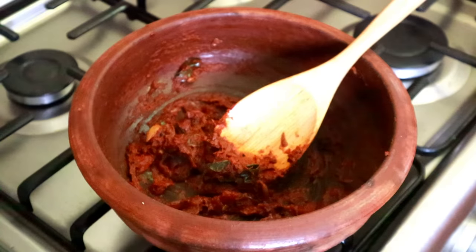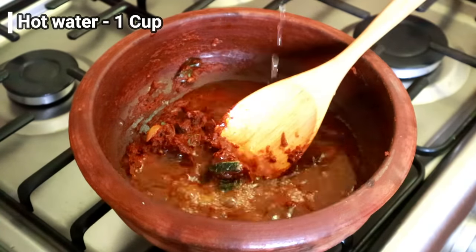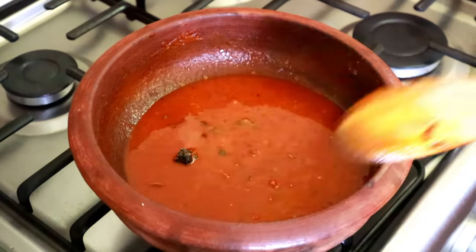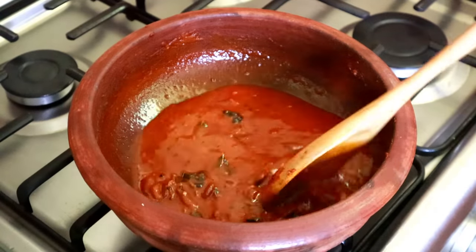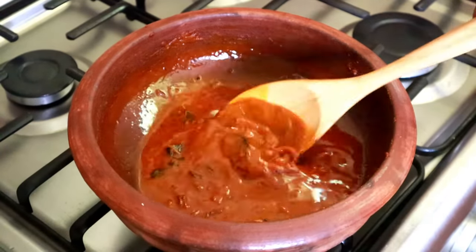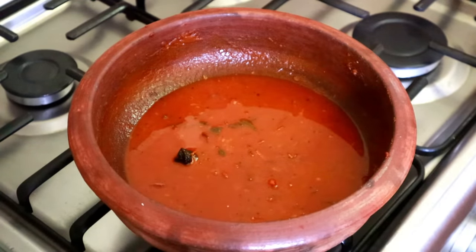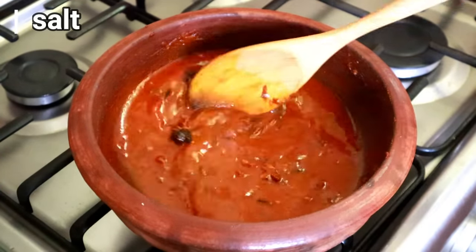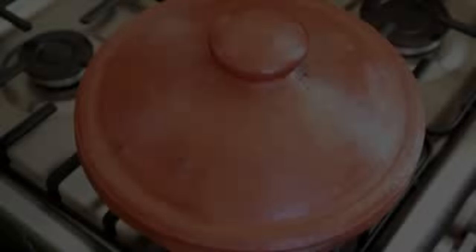This is ready. Let's mix it in 1 cup. Then you can mix it in a cup. Add the product and add the cream. Pour that in on medium flame.